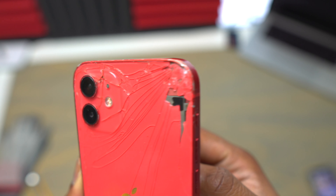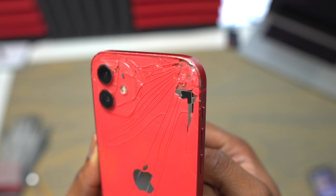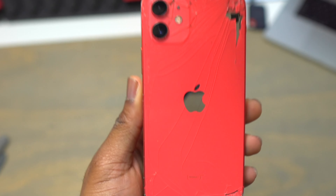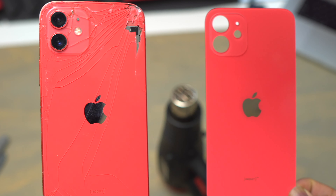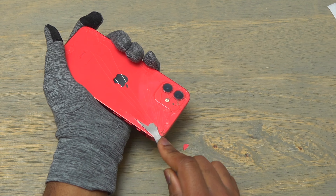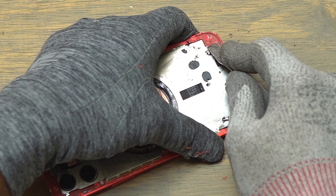Hey guys, this is the back glass replacement of the iPhone 12. As you can see, the back of this device is cracked. The first thing I did was try to replace only the glass out of the iPhone, so I tried to remove all the glass out of this device on the previous video, and I was able to remove everything.